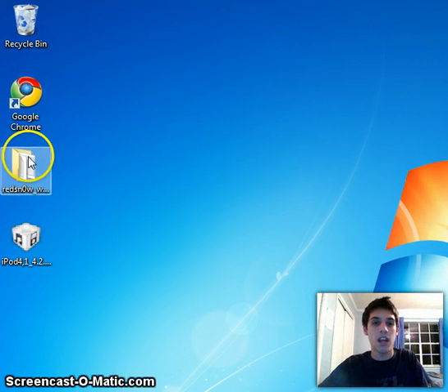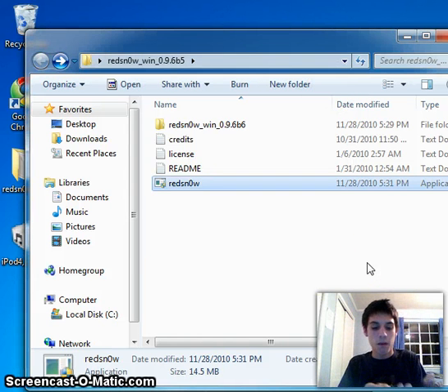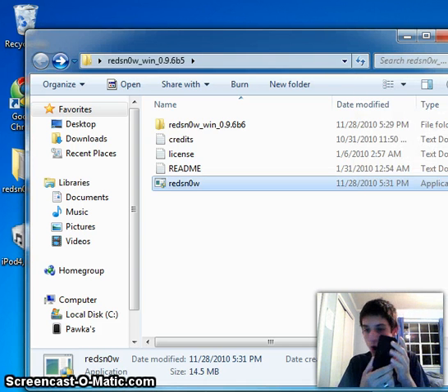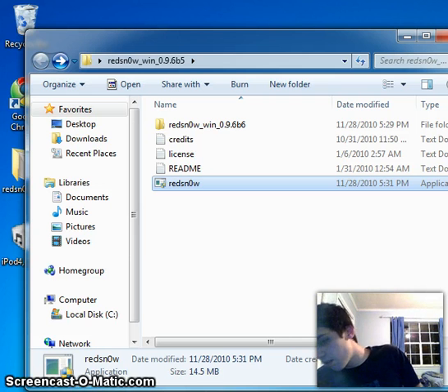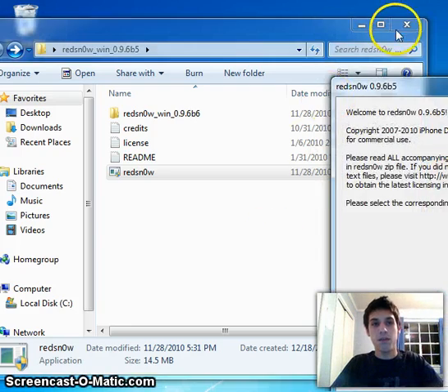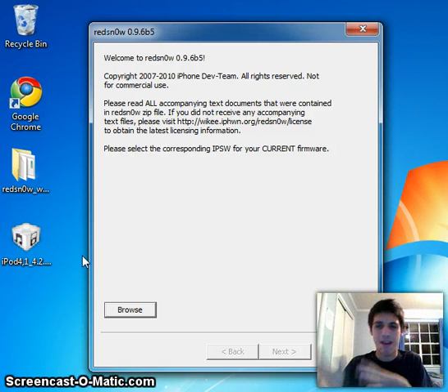Now that you've got all that, go ahead and open up redsn0w. Before you open it, plug in your iPod 4. Make sure it connects, and once it's connected just turn it off. I'm doing redsn0w 0.9.6 beta 5 due to the fact that it's just so much simpler — it just works. Version 0.9.6 always gave me an error, so I don't know why.